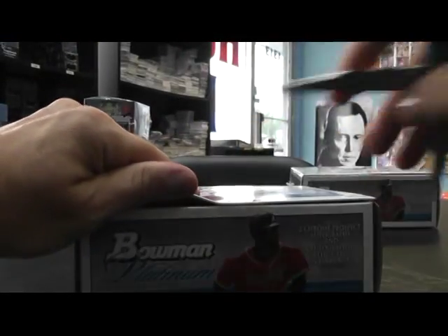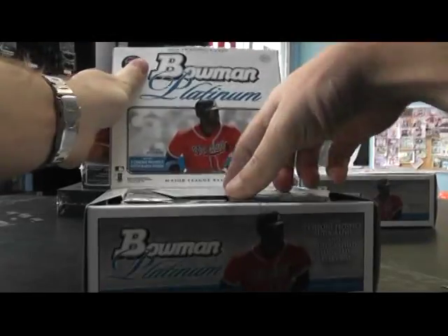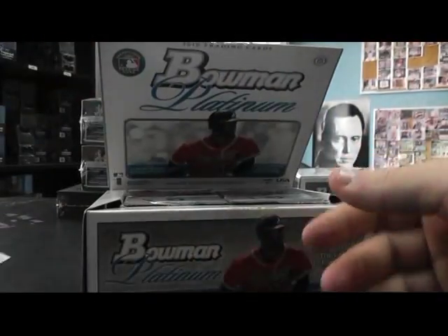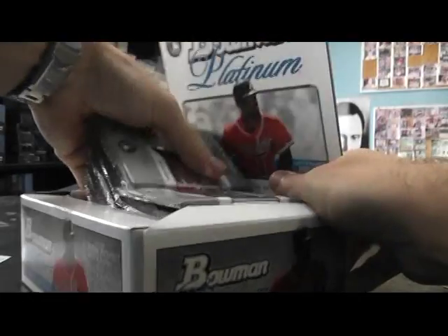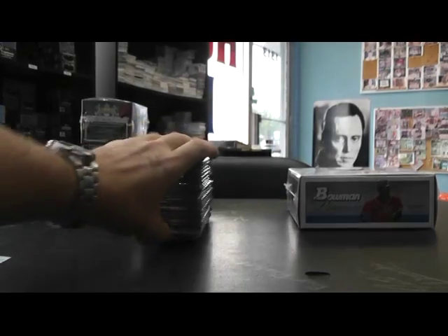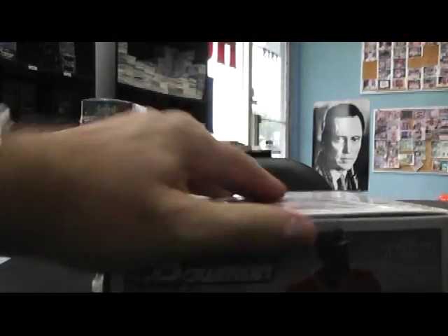Get all this stuff out and then we'll get to breaking. Get your bonus card — is that still good? Yep, end of the year, 12-31-2012. But the end of the world is 12-21-2012, so if you want to use it, get it in before that.